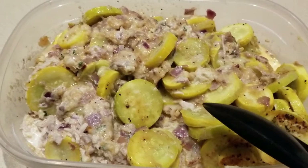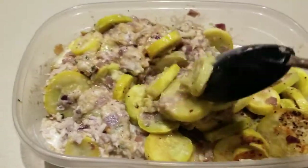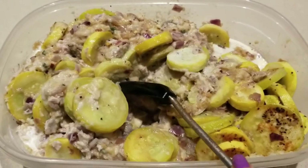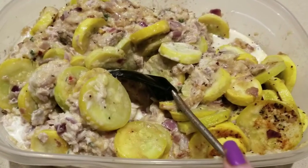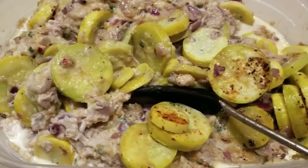I added half a cup of half and half and then you're just going to mix it all together. I also added about a quarter teaspoon of chives and a quarter teaspoon of red pepper flakes. Season this however you want. Get it nicely mixed.